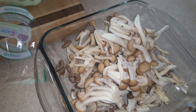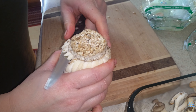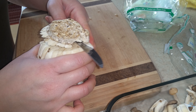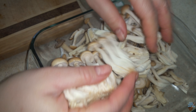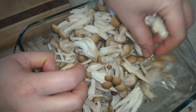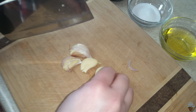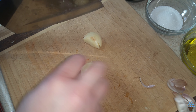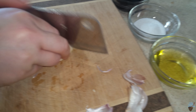Hey guys, welcome! I'm going to be making some stir-fried mushrooms — just a really easy dish. What we have here is baby oyster mushrooms and organic banana cheese mushrooms. We're going to cut that off and we're only going to be using this part.